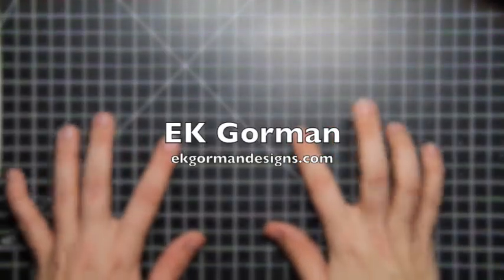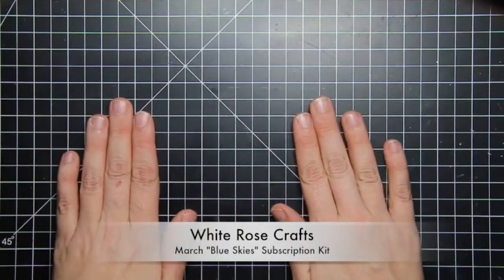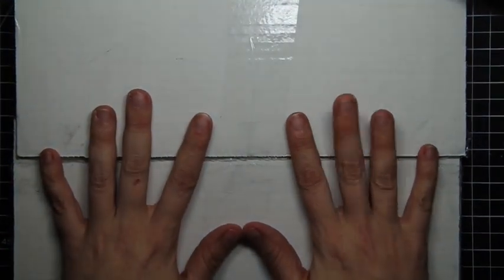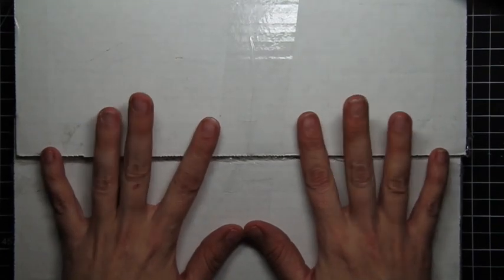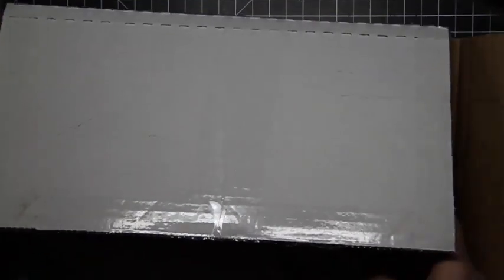Hey friends, it's EK from EK Gorm Designs and I am sneaking in because I have the latest White Rose Crafts subscription kit. I have the March Blue Sky subscription kit right here and I thought I'd go ahead and open it up and show you what's inside this month. All I know about this is it's called the Blue Skies kit, so I am seeing this for the first time with you.